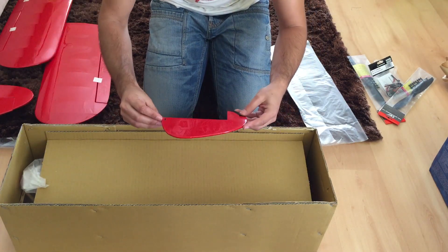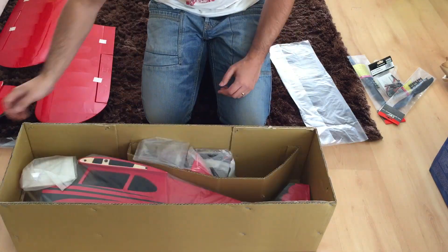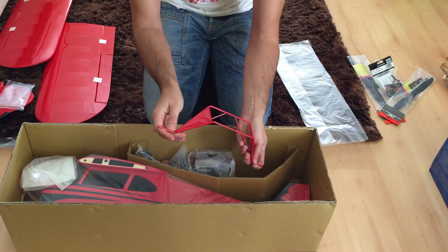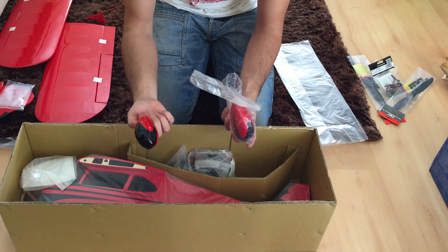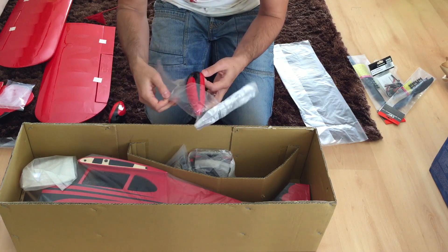Here you've got the rudder — pretty perfect. Very nice. The plane looks really good in this color. And this is the landing gear, or the strut. It's made out of music wire, I think. These are the wheel pants — they look really cool, really nice.